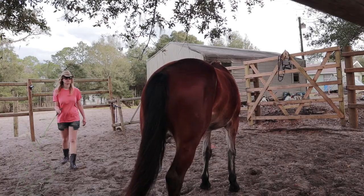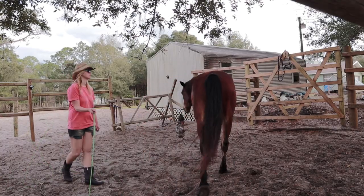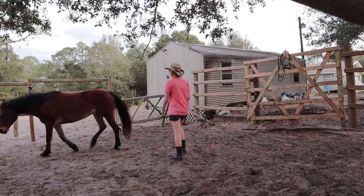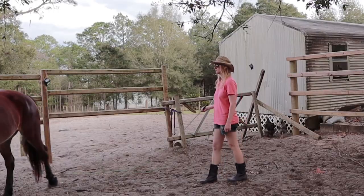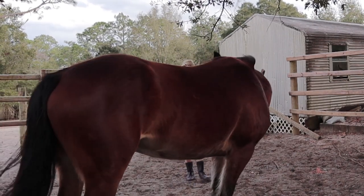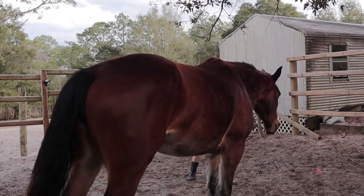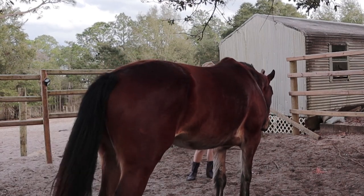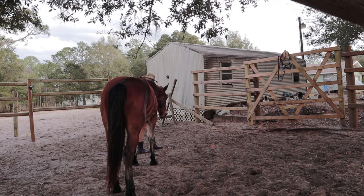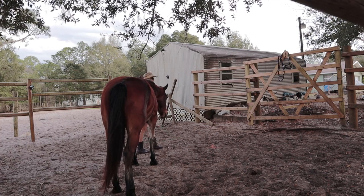I want to be a place she can feel peace and comfort. Anytime her attention is directed away from me or she is seeking the fence, I will apply pressure with the lunge whip in the direction of her hindquarters, to get her to yield away and have her turn to face me. The second she turns in, I will take all pressure off and take a step backwards to allow her into the middle with me. She walks in towards me, so I reward her with scratches and a few minutes of rest.